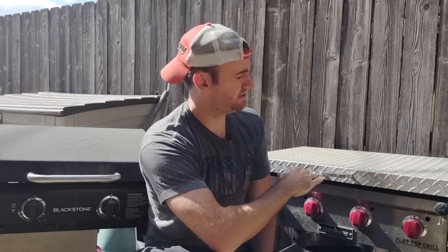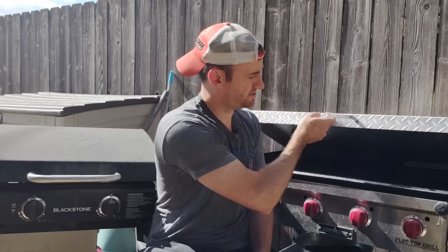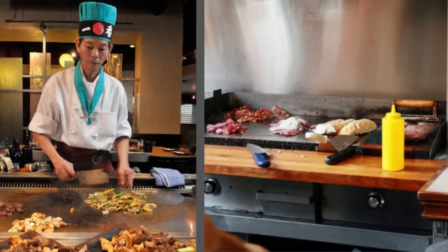Real quick Cliff Notes version — it's a flat piece of steel. Some people make ceramic ones but most of these are just cold rolled steel that you can cook your food on, like what you'd see in a diner or hibachi Japanese steakhouse type place. They're commonly used for pancakes and breakfast in diners — similar to the little Hamilton Beach electric griddle your mom probably used every Sunday morning, except these are a lot bigger and you can get a lot more done on them.